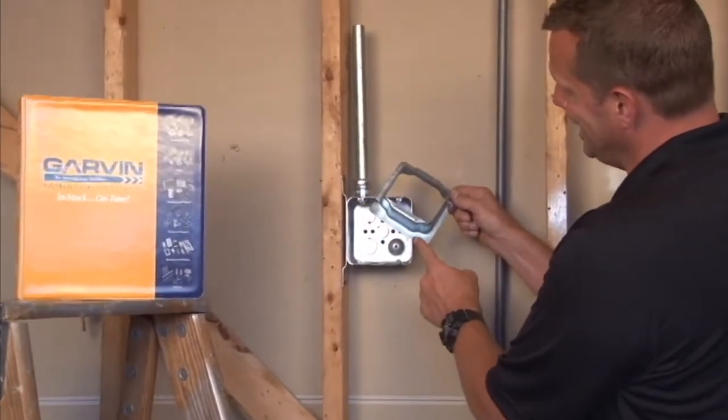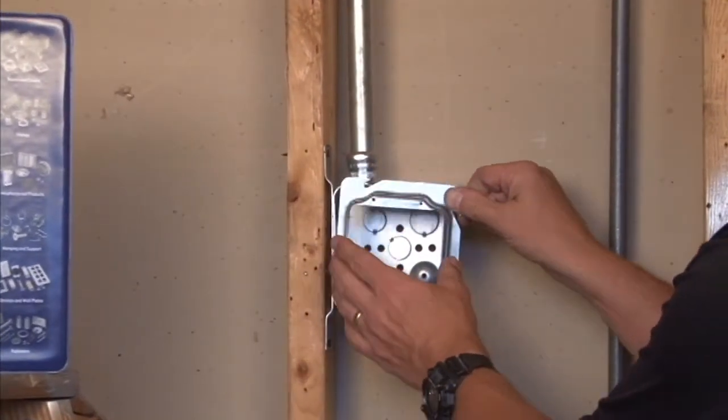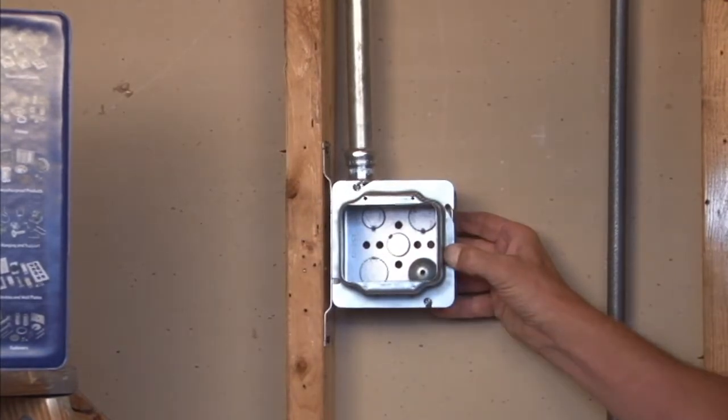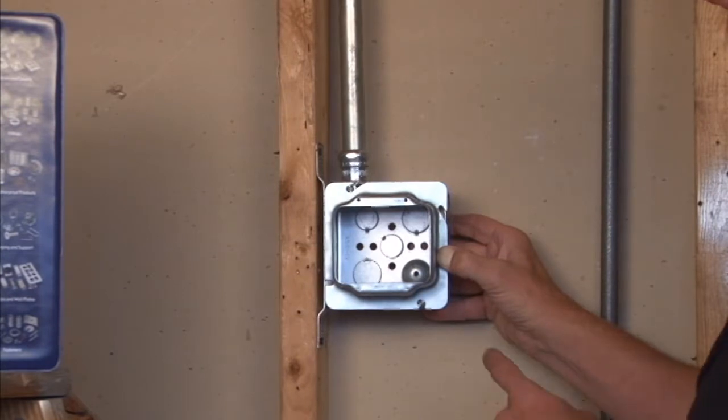To install it, you simply align the tab with the box screws and then slide it into place and fasten the box screws to get a secure installation. Once this is done, you now have a nice square opening designed to accept standard switches,